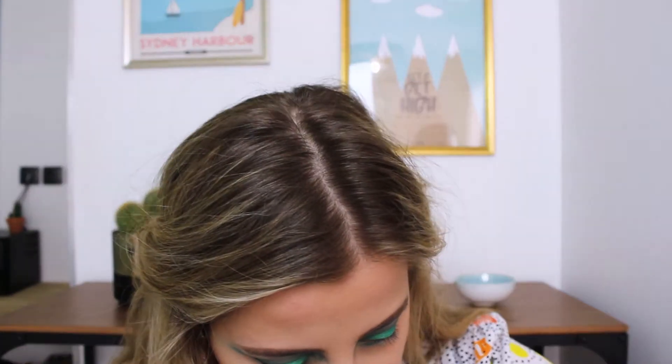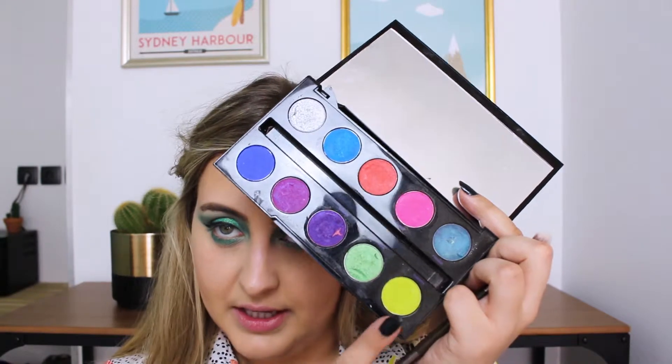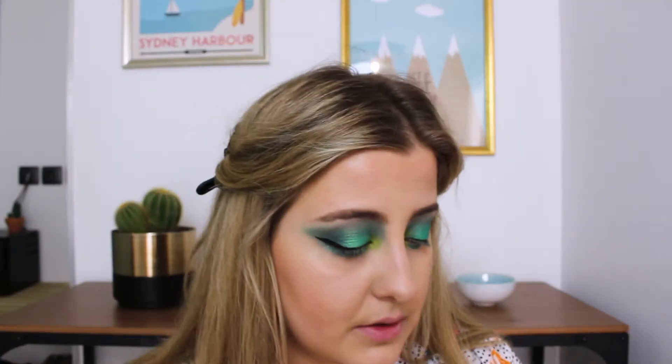I feel like I want to do either silver in the inner corner or this shade called Trash — it's a lemony lime type of color. I think I'll do a bit of that and maybe some silver on top for my inner corner because it could be a cool extra pop of color. It's not really showing as much as I expected. Then I'll take the silver one — this is the Reveled shade from the Urban Decay Electric palette that I've had for ages.